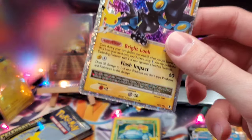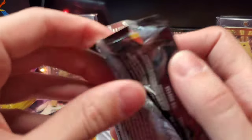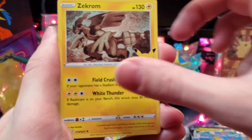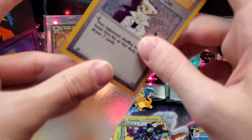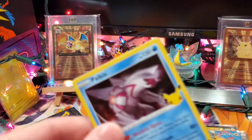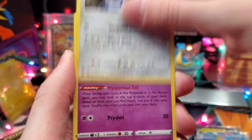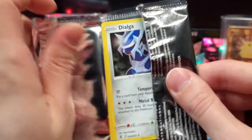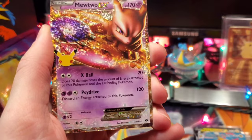Looking over at the stack, we've probably got about five or six packs left. We've got Ho-Oh, Zekrom, and another Impostor Oak. This recap for this video is going to be insane — we've got so many hits so far. I'm so thankful to be opening this box. I know a lot of people have not been able to get their hands on it, and that is just very unfortunate. It seems like the Pokemon Center would know that everybody wants one of these, yet they're in such short supply — it just doesn't make any sense.